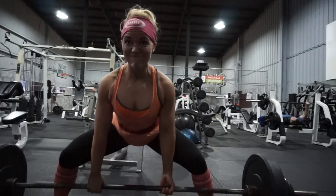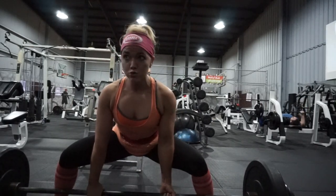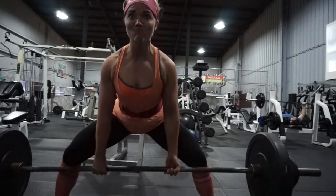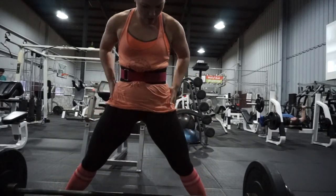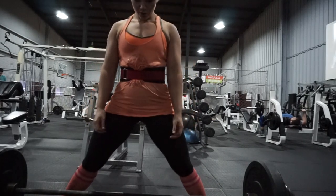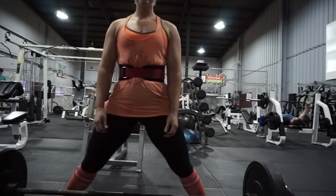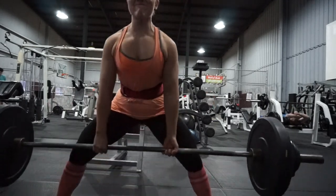Here I was working with — I believe this was 220 for three sets of six. The last set might have been 215. I've deadlifted heavier than this, but for volume and form, this is definitely the best it has been since I can ever recall.